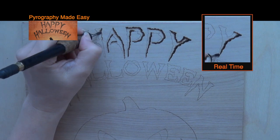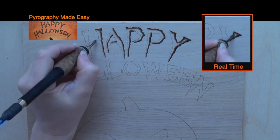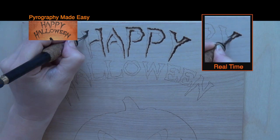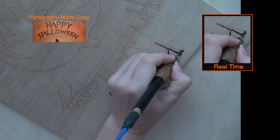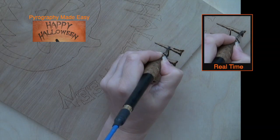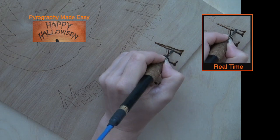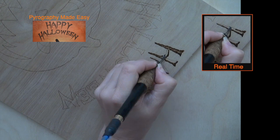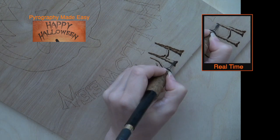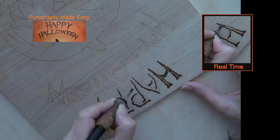I find it's easier and quicker to burn all of one side of the letters and then rotate the board and burn the remaining sides. This allows me to minimize the number of times I have to rotate the board so that I keep the pen tip in optimal position.